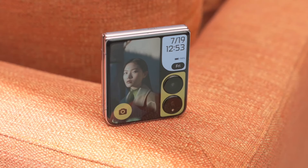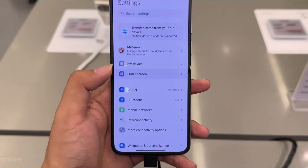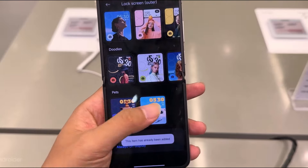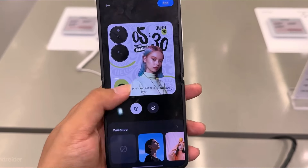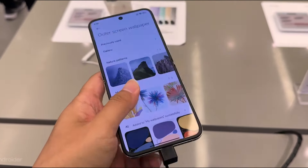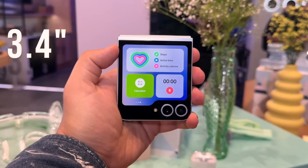For selfies and video calls, the Mix Flip features a high-quality front-facing camera. Given the foldable design, there are two potential configurations: the camera could be embedded under the main display when unfolded, or it could be placed on the outer shell for use when the device is closed. The quality of the front camera is expected to be on par with flagship standards, offering sharp, clear images and video.